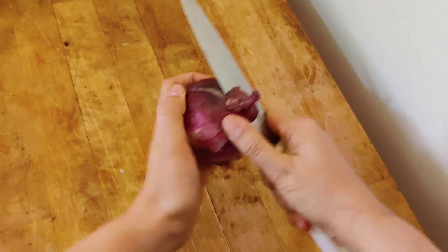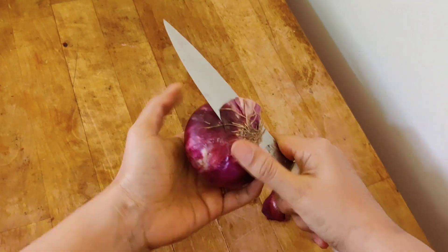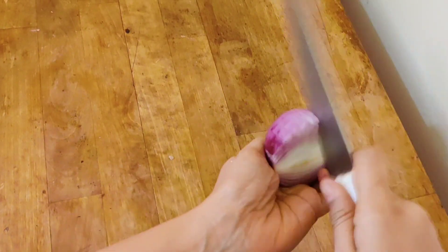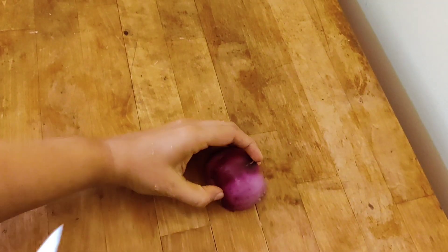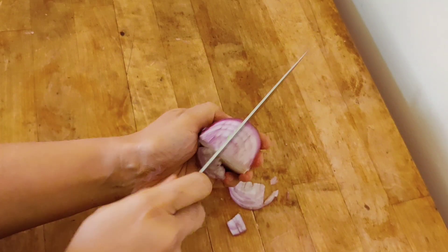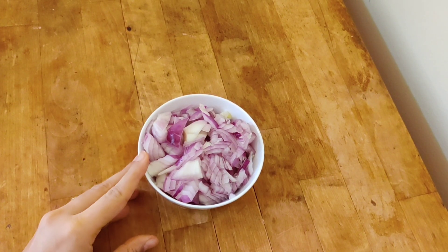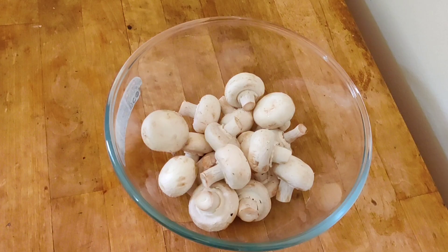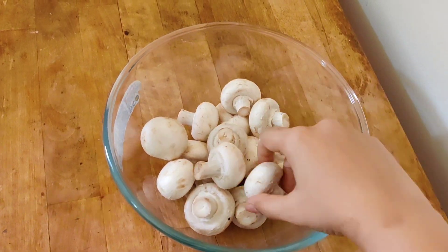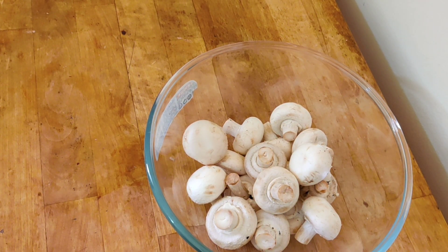Peel and chop the onion into fine pieces. To easily cut the onion into fine pieces, first cut gently from the side like this and chop it — and you can see you can easily get finely chopped onion. Take 15 to 20 mushrooms; here I am taking button mushrooms, but if you have any different variety of mushrooms you can use that too.